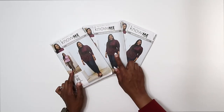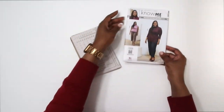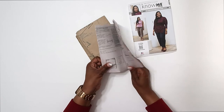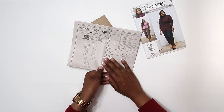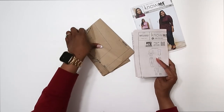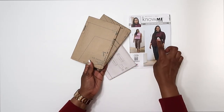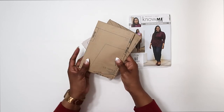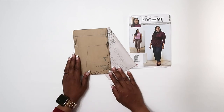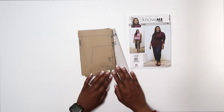Let's take a look at what comes inside the pattern. First, you have your pattern instructions — I always like to review these so I know what I'm doing. Also make sure you look at the cutting layout so you're laying out your pieces correctly onto your fabric. You'll also have all of the pattern pieces for all of the views. If you'd like a video on how I cut out my pattern and fabric, check the description box below.